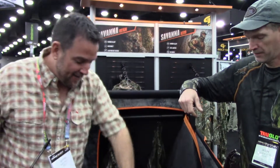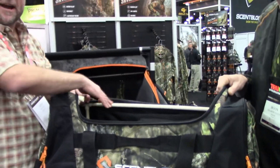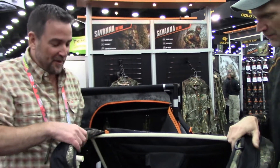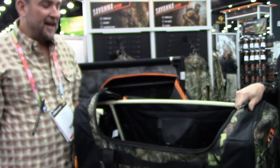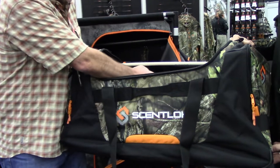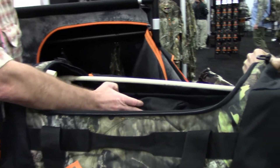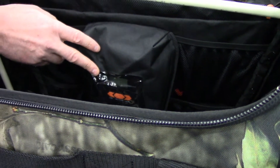Last year, ScentLock came out with the Oz Chamber bag. This is just a PVC frame in this model — it doesn't come with this. They came out with this last year and it was a great seller. This bag retails for $199 and it comes with the Oz 500 unit as well, so it's a great value. This unit is $150 if you're just buying it alone.